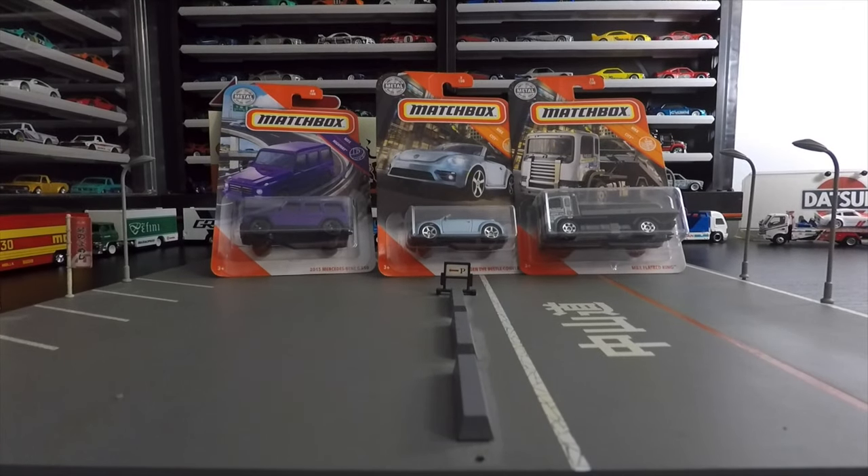What's up, YouTube? This is John with A to Z Diecast. Got three cars to open today. Nothing too crazy, just some Matchboxes from a recent release. I've been sitting on these for a while, haven't made too many videos, but I want to knock this one out. Nothing too crazy, just three cars.